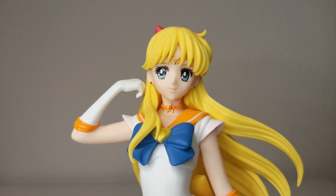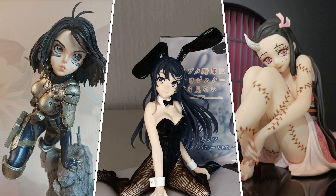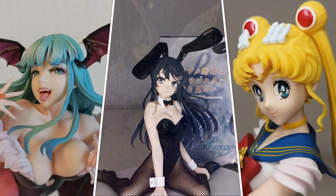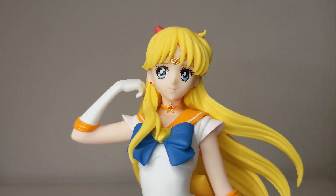Hello and welcome to this review of Sailor Venus by Bandai Spirits in the line Glitter and Glamour. As usual in this series, there are two color variations, A and B. A has slightly more vibrant colors, and this is the version that I have.